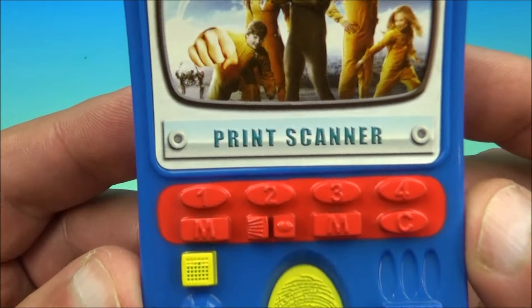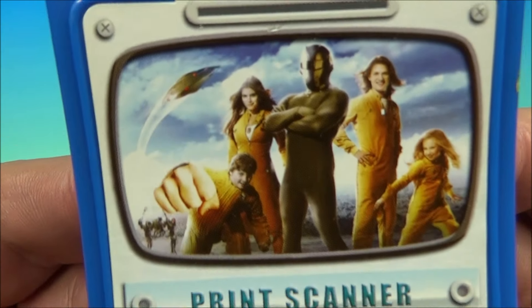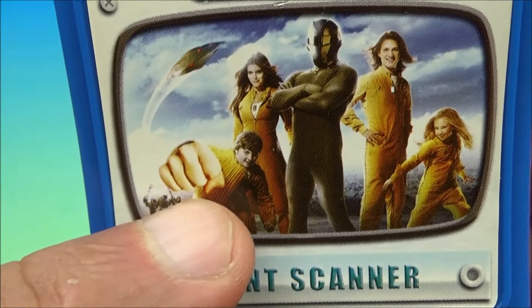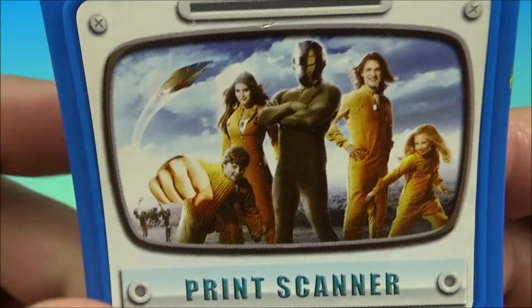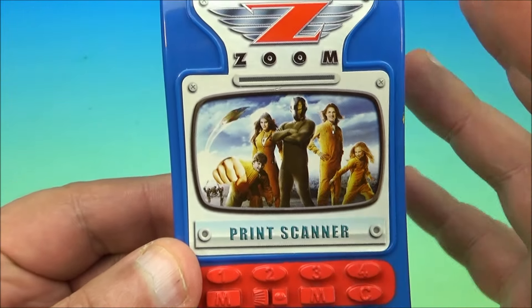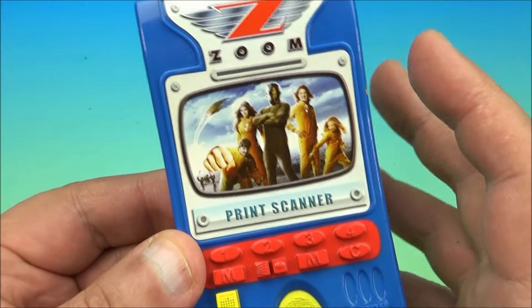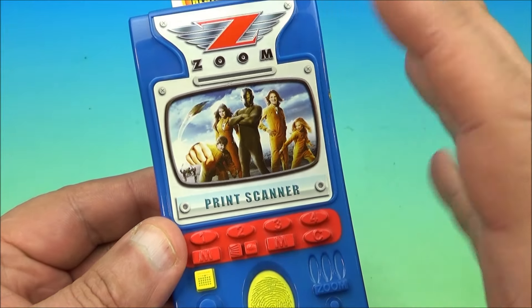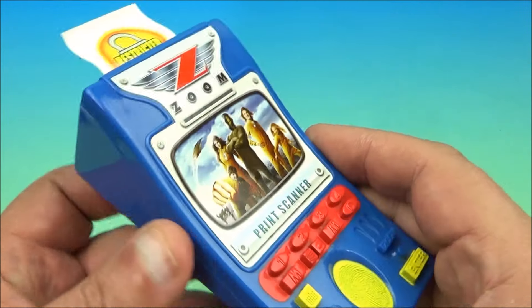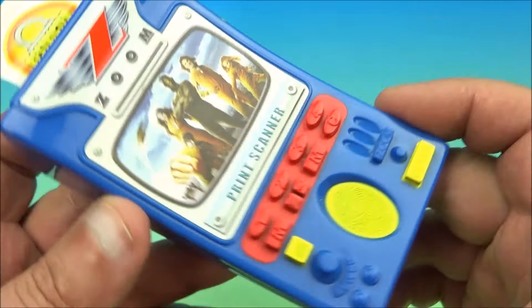For some of the set we have a print scanner, and you can see all the characters from the show right there, even the one kid with the ginormous fist who can change his body size. It's a pretty cool movie — if you haven't seen it, I understand, but it's worth a look. It's definitely kind of a B-rated type movie but it's still lots of fun, and for 2006 it was a pretty funny movie, so I highly recommend checking it out.